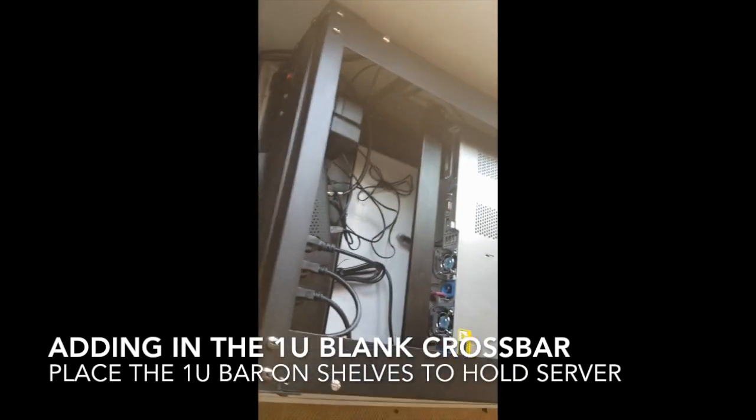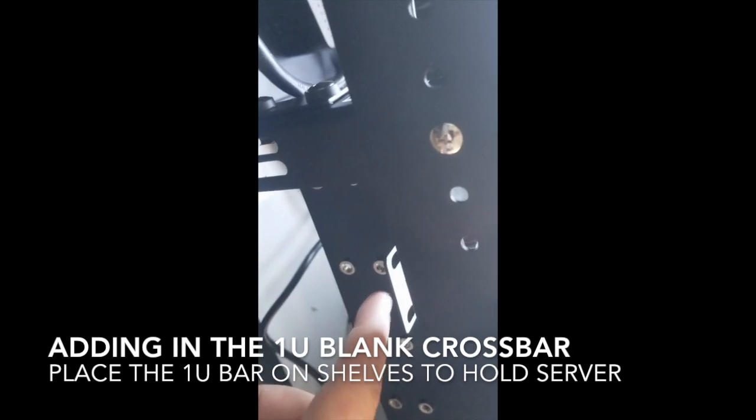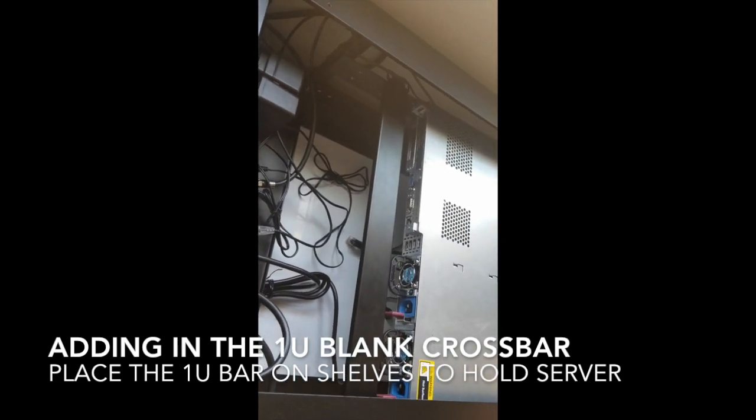Normally I put the cables on top, but I wanted to install this support beam. You just use this bar and have it face down — that's going to hold up the back of your surface real nice. I'm going to slide it back in place.